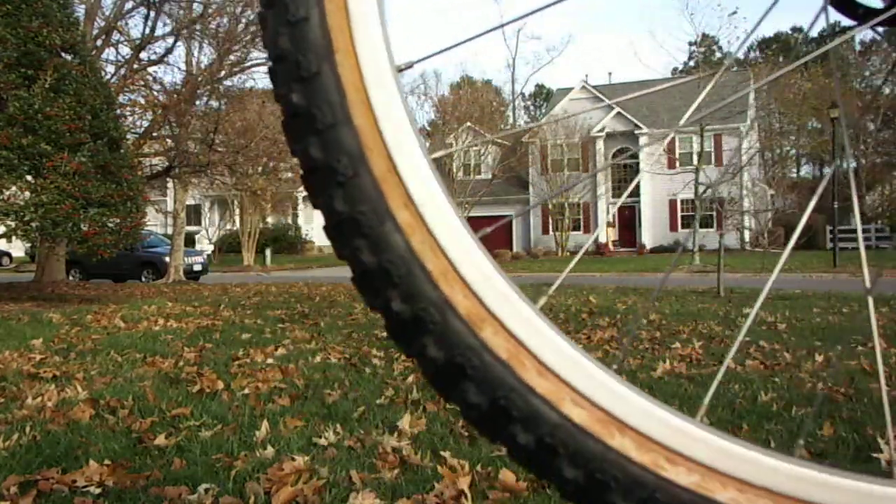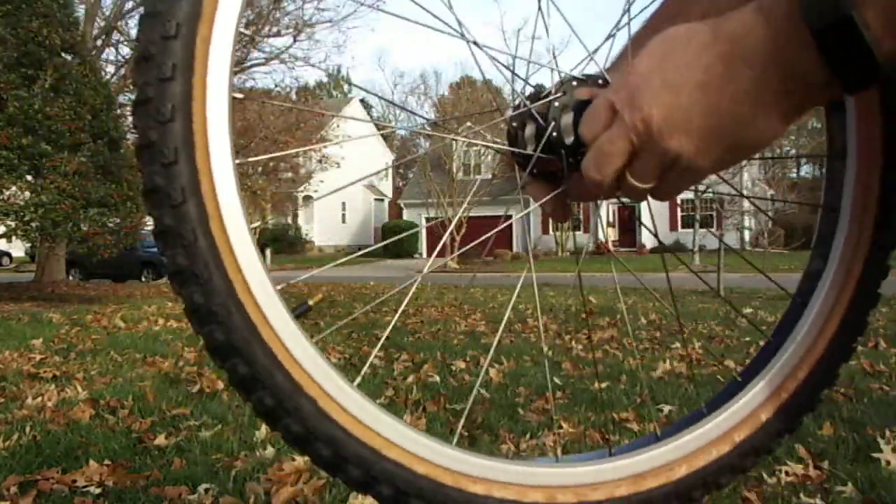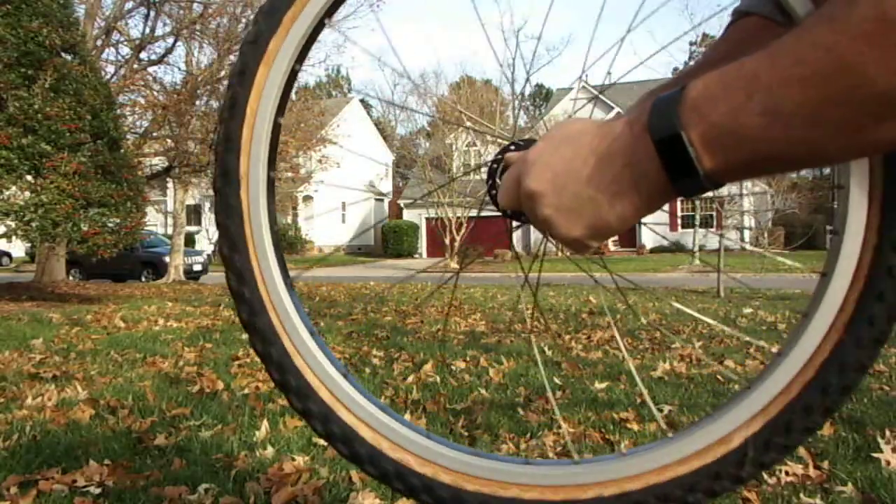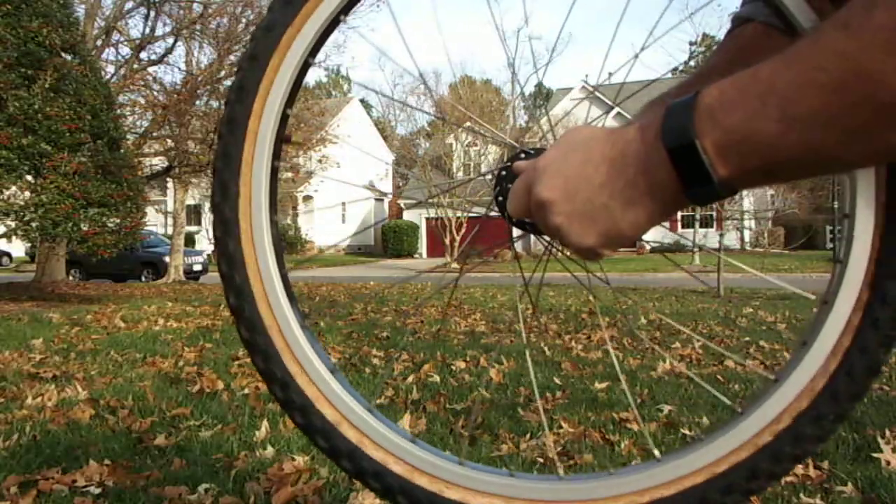Alright, here we go with the Wheel Check on the Redline wheels. Bit of 24, so I don't know how far I should be from this, but here we go. The tire's jumping around, so that's the tire more than the rim.